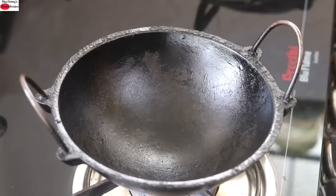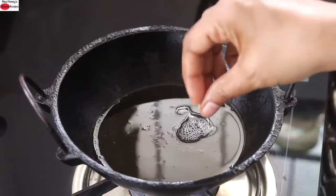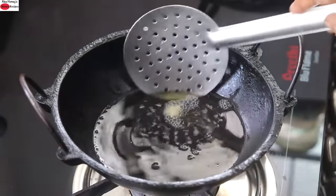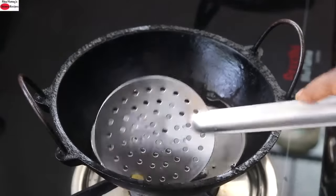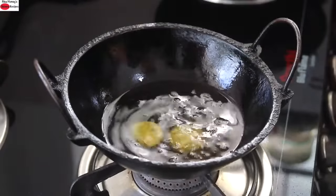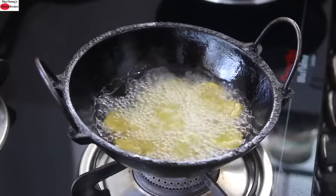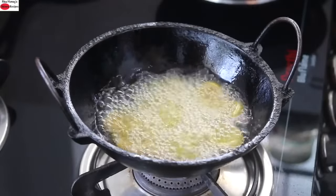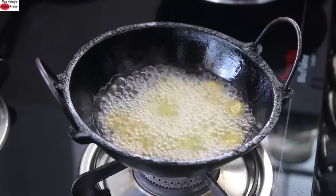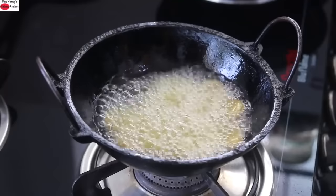To fry the matris, I'm heating a small cast iron kadai with wood-pressed groundnut oil. If it sizzles and comes up almost immediately, then the oil is ready. Reduce the flame to the lowest and add in the matris. I added 12 small matris in one batch. I prefer to use a small kadai when deep frying — small kadai means less oil, but you may need more batches. I personally don't prefer to reuse oil, so this works well for me.